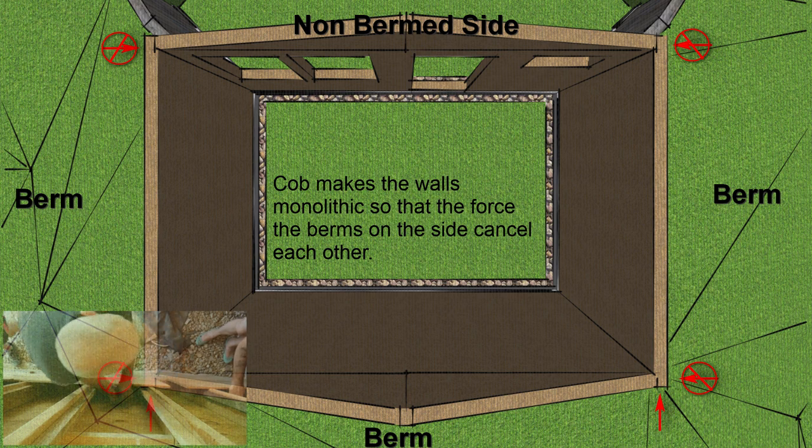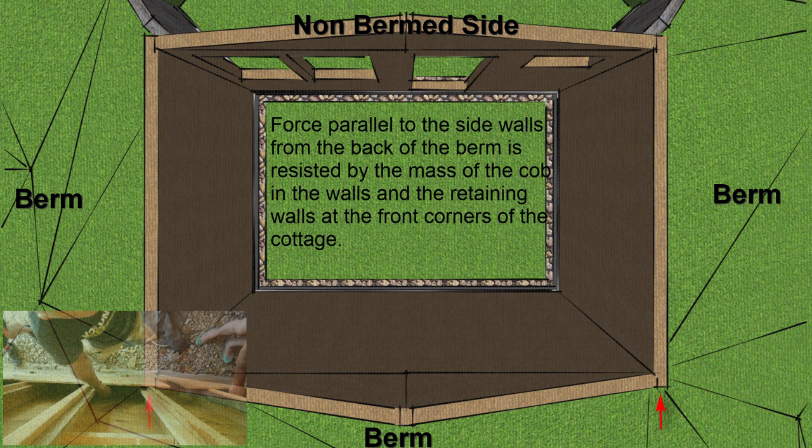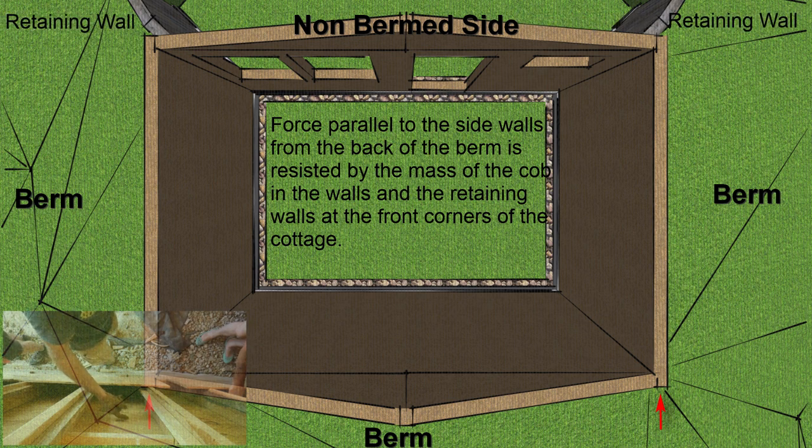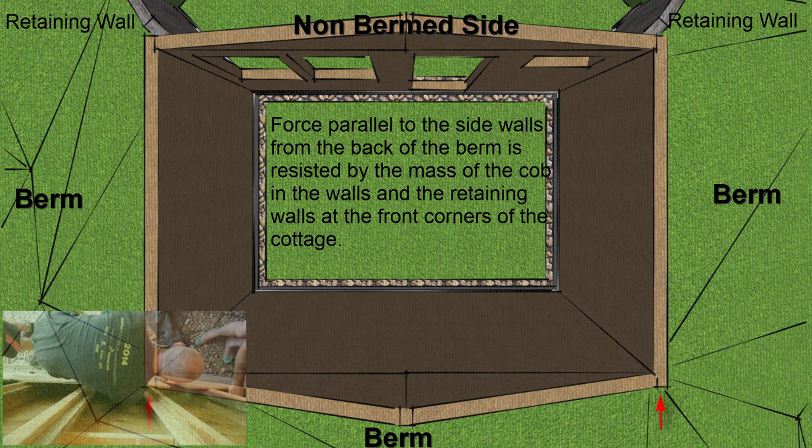Yeah, we've got to think there's going to be earth — that back wall there is going to push this way. It's going to push these walls. These studs aren't that strong on their own. So we have this plywood that gives us some shear strength, but the cob is going to give us a lot more shear strength than the plywood.